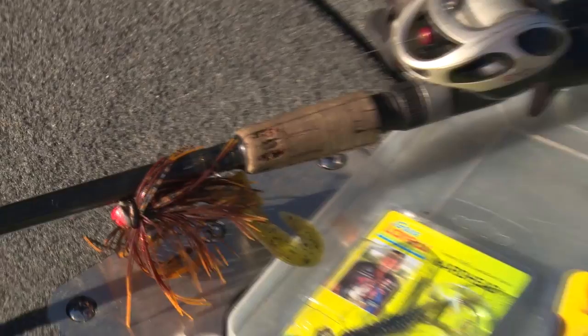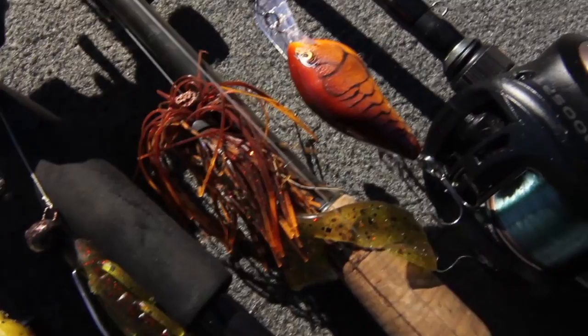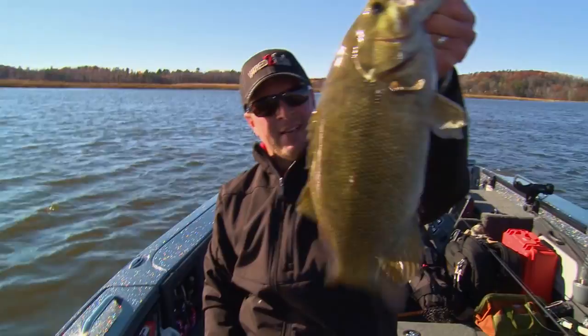Crawfish imitating baits like roller head jigs — this is a swing head jig. Crankbaits are dynamite. Anything that looks like a crayfish and is fished on bottom can absolutely be deadly.